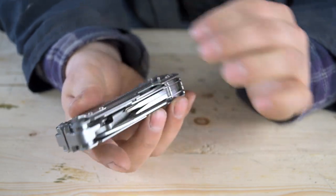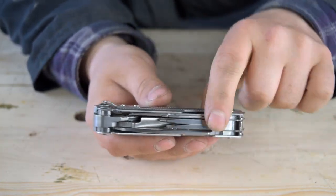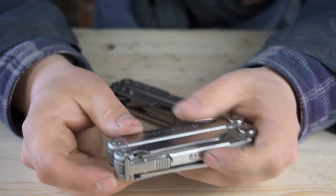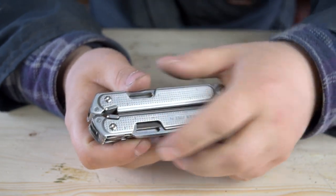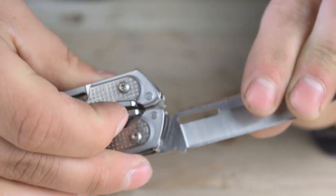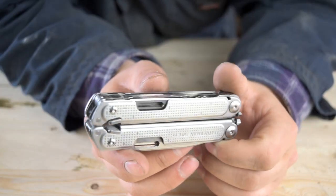The next feature — and I think this might be the best feature on this multi-tool, where it really blows the Wave away — is that all tools are available on the outside. There are no tools on the inside of this multi-tool. With the Wave you need to open it up to get at those tools; with the Free, everything's on the outside. Additionally, every single tool is a locking tool. You just push the lock out of the way and it releases the blade from the locked position — very effective. Both locks work that way for every tool.